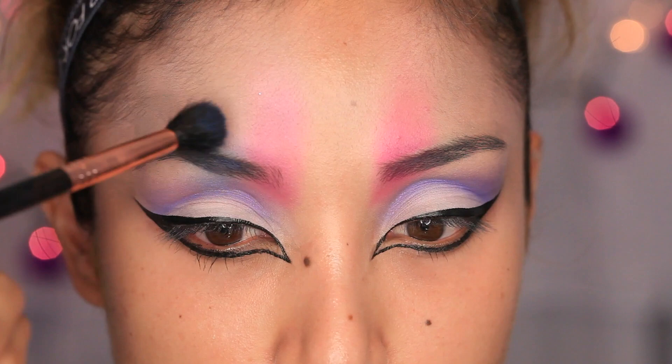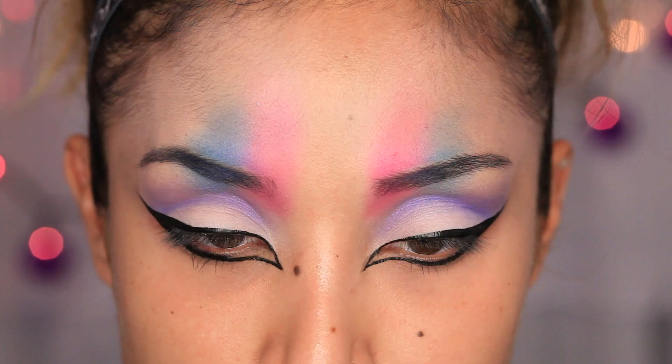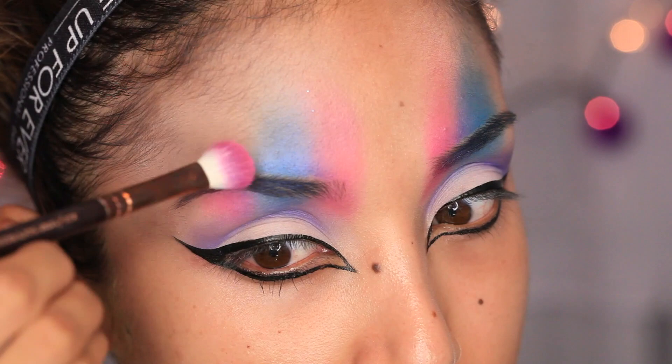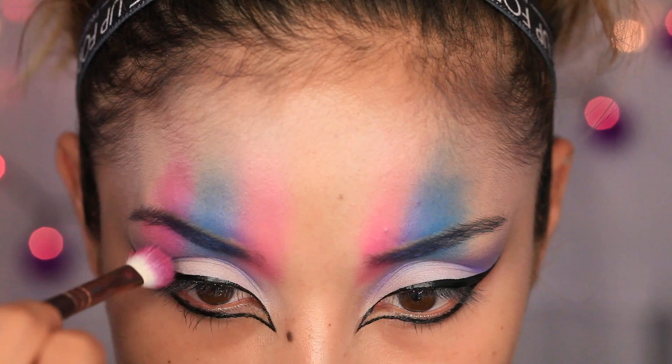I'm going to take another brush and apply a matte blue eyeshadow, then create a pattern of pink and blue alternating across the forehead. Make sure the edges of the colors where they meet are well blended, because you want it to look as neat as possible — the more you blend, the better it looks.